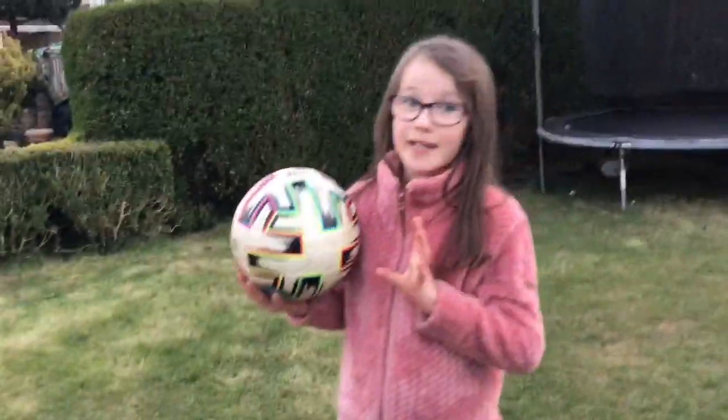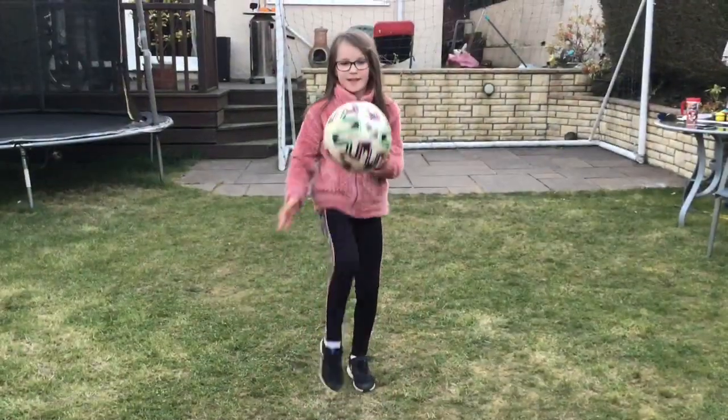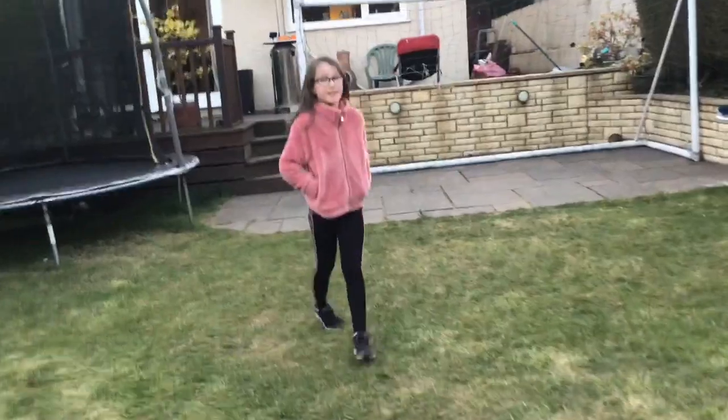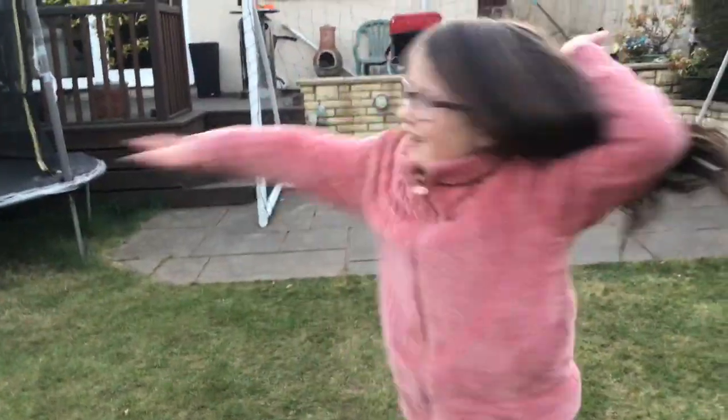Oh, you've just scored a wonder goal! What do you think — do you think your viewers were expecting that? Yeah!